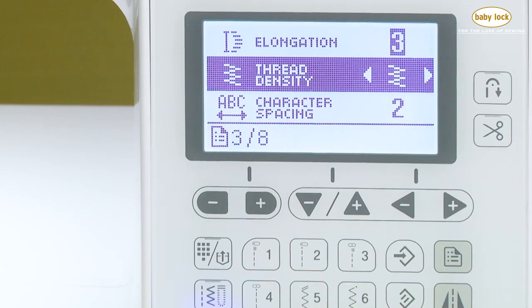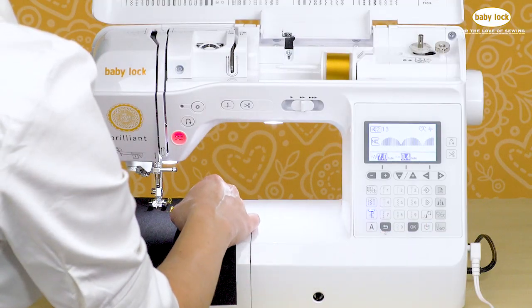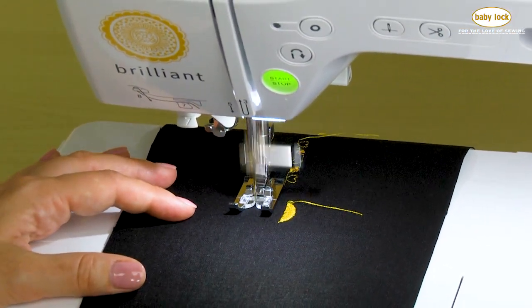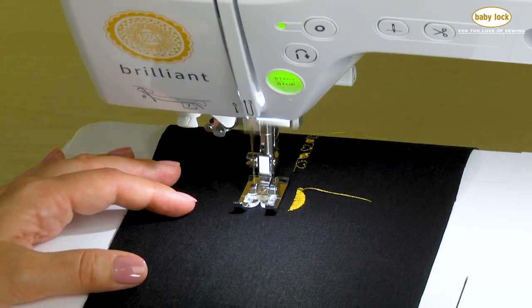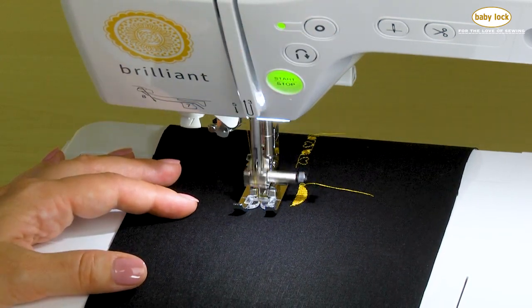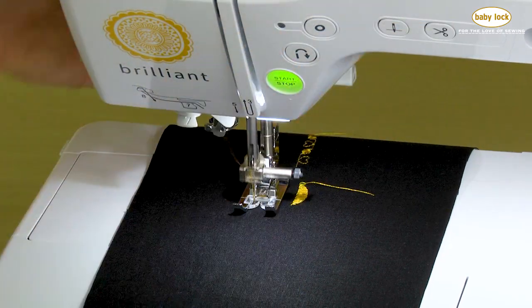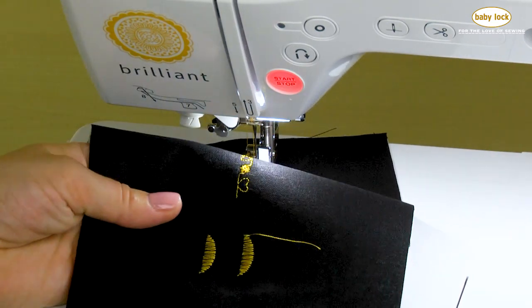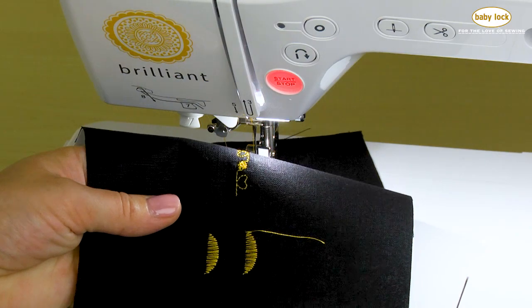We'll say okay and stitch another one of our satin stitches so we can compare what they look like. I'm going to touch reinforcement so it stitches only one. And there we have our higher density — you can see that the stitch is filled in a little bit more.